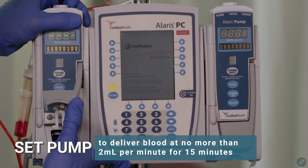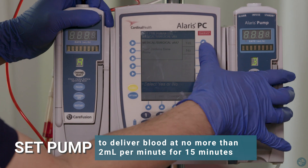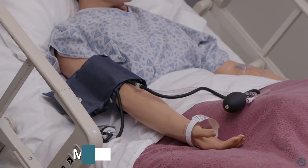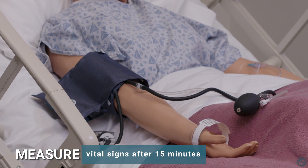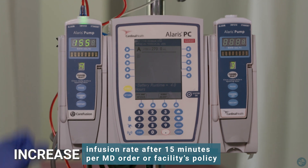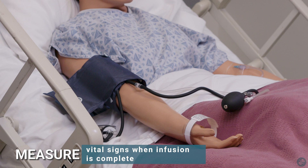Set pump to deliver blood at no more than 2 milliliters per minute for 15 minutes. Monitor patient for adverse reactions. Measure vital signs after 15 minutes to ensure patient is tolerating blood transfusion. Increase infusion rate after 15 minutes per MD order or facility's policy. Measure vital signs when infusion is complete.